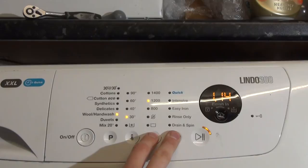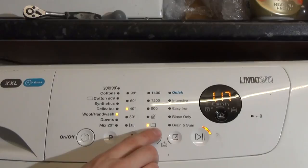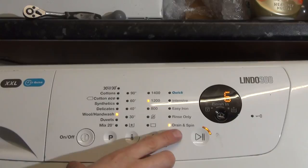Wool and Hand Wash — there's no extra rinse for it. Set at 30, it's the normal standard and again goes to 1200rpm. Rinse only and drain spin.